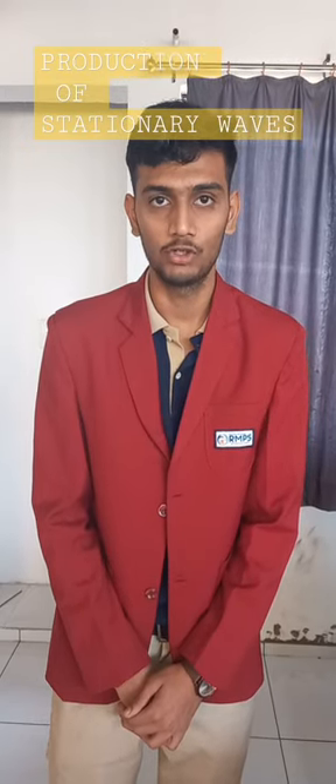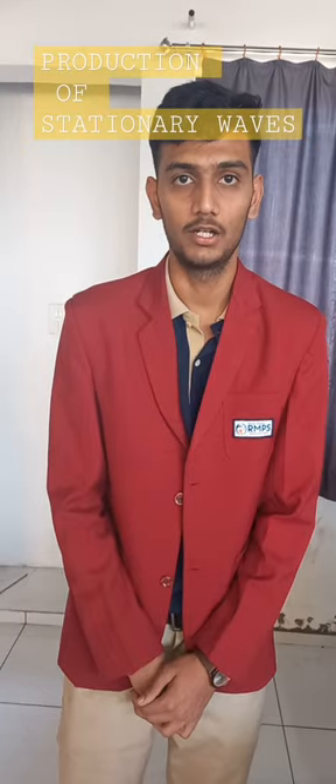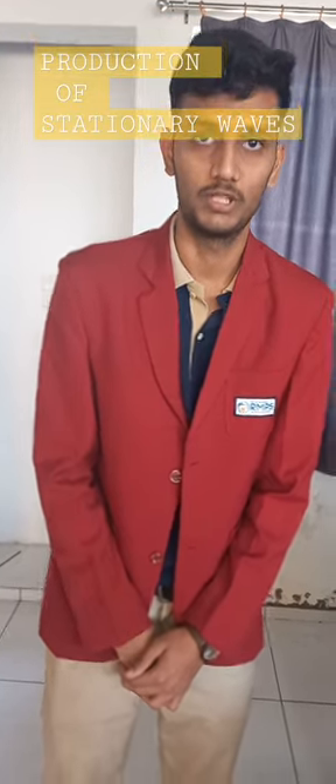Today, me and my friend will demonstrate the relation between frequency and the length of the wire at constant tension using a sonometer.